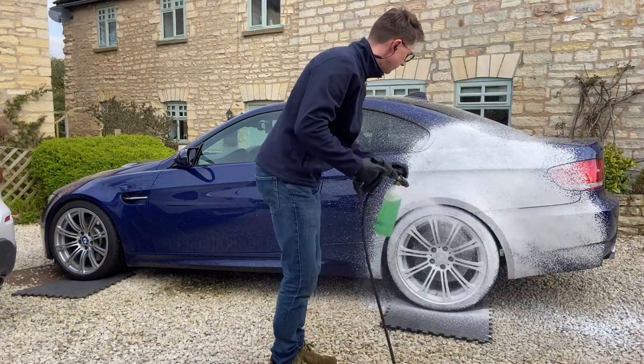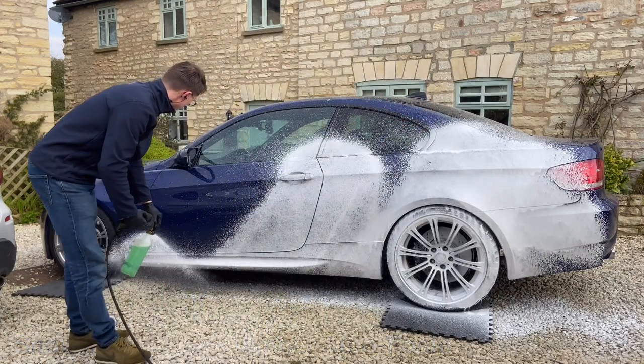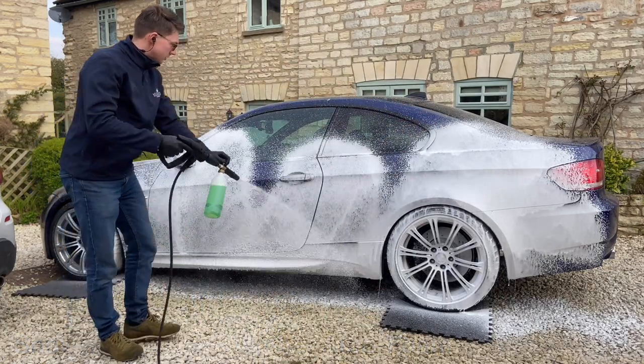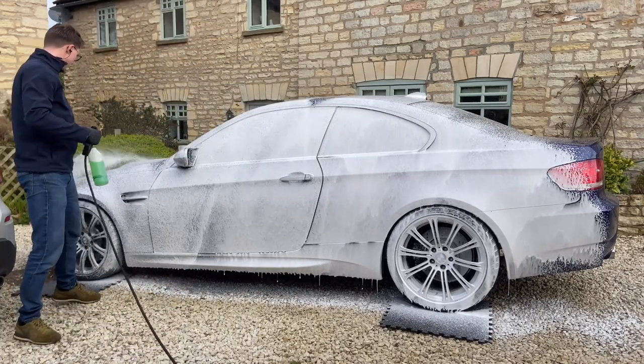The idea of a pre-washed snow foam is to help loosen and dissolve as much dirt from the car before you actually touch it. A rich blanket is sprayed over the entire vehicle, including the wheels, to help draw the dirt and grime away from the paintwork.